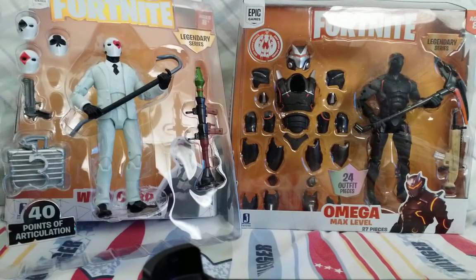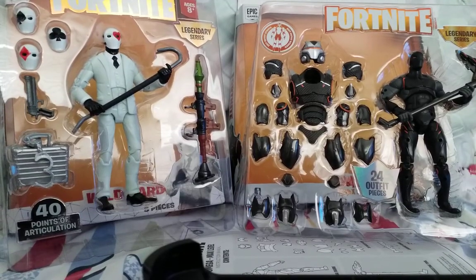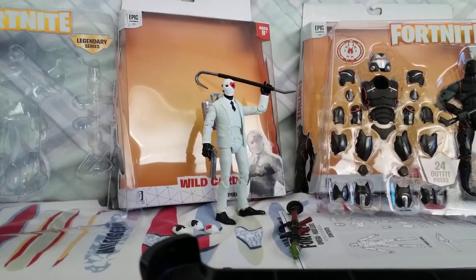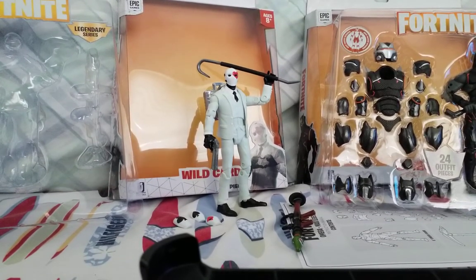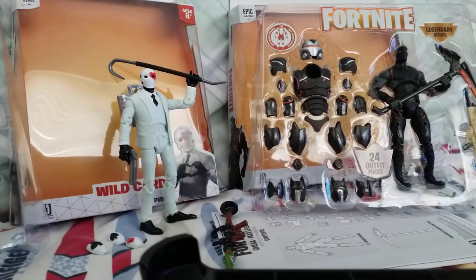Here's Wildcard out of the box. Let's get the other one open too. Okay, they're out of their boxes. Let's take them out. Here's Wildcard out of the box. Let's get Omega out of the plastic.